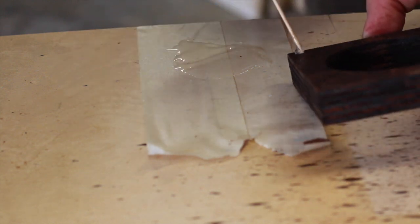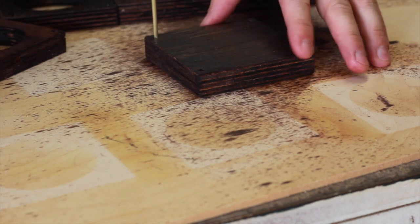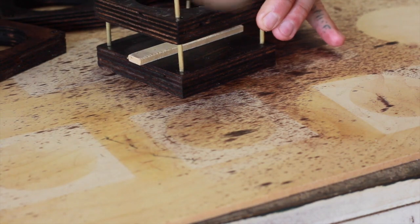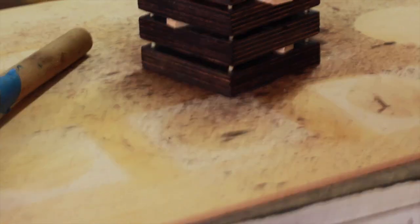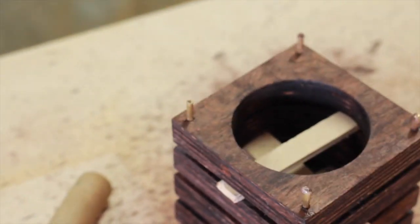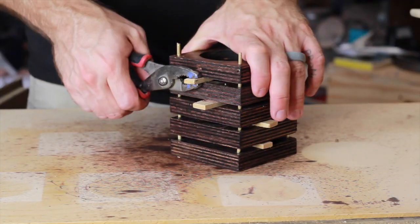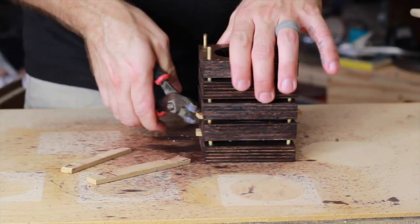This is 5-minute epoxy so I have to be very fast here. I'm securing the base with the four posts and using a spacer for each layer. I'm just going to pound each of the pieces down with my mallet. We have a little bit of brass sticking up at the top, but we're going to take care of that later on the belt sander. I'm just removing the spacers now.